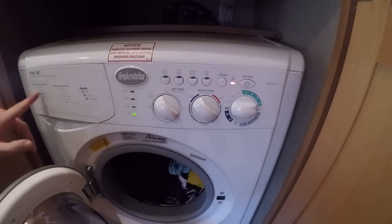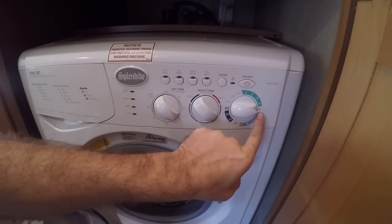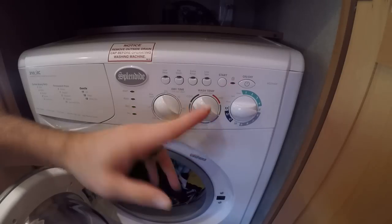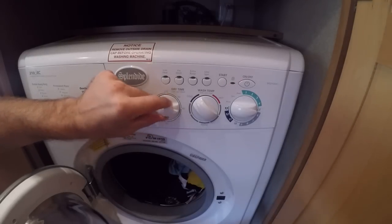As far as features, you've got 10 wash cycles and 3 dry cycles. We usually just use number 5 — it's your standard cotton dry. We don't even have to turn it to hot. It ends up throwing in some hot water to help it dry faster anyway, but we leave it on cold to keep hot water usage as low as possible. And then this is your dry time — you set this.